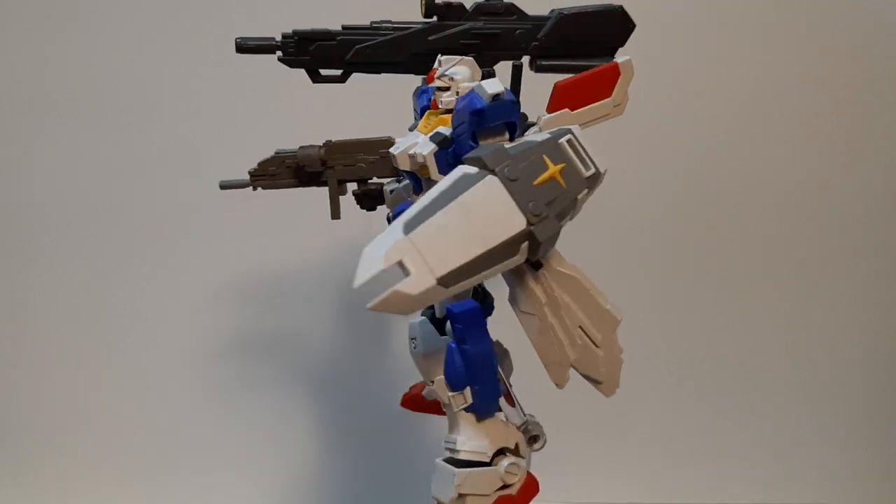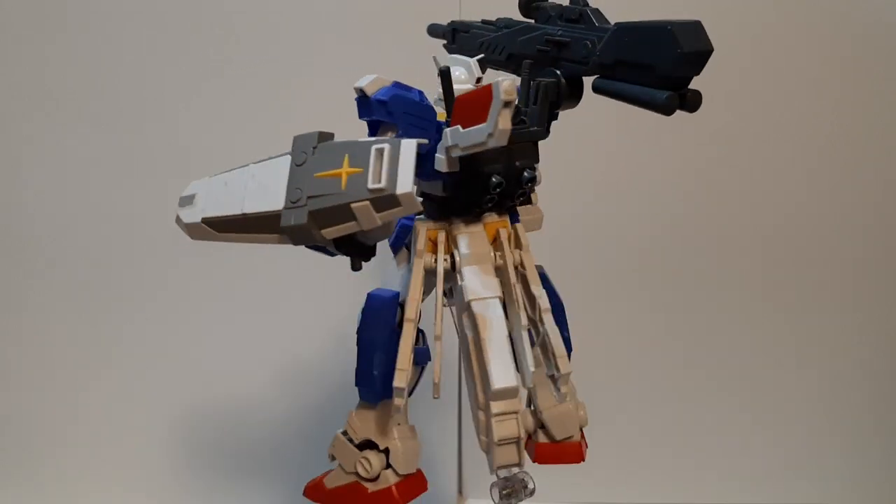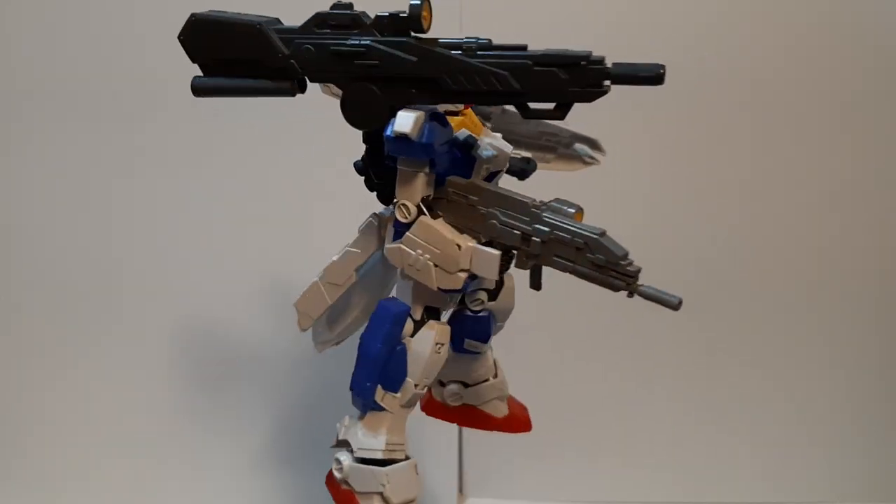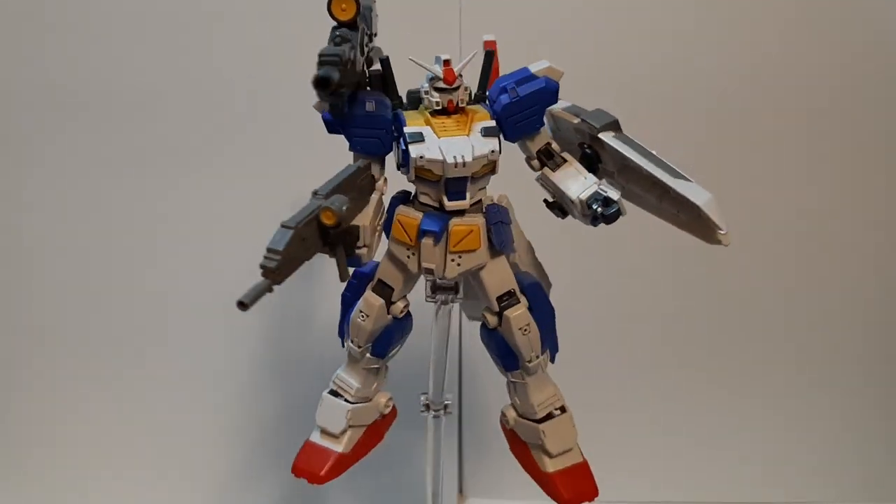Hey everyone, this is PowerHardin doing another model kit review. This time we'll review one of my favorite Gundams — the FA-78-3, the Full Armor 7th Gundam.